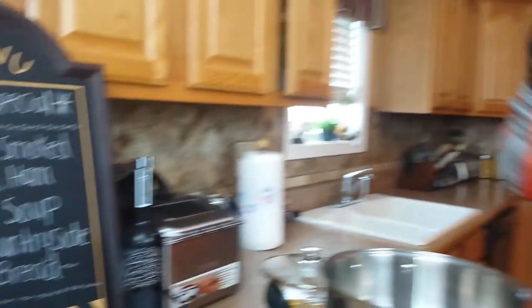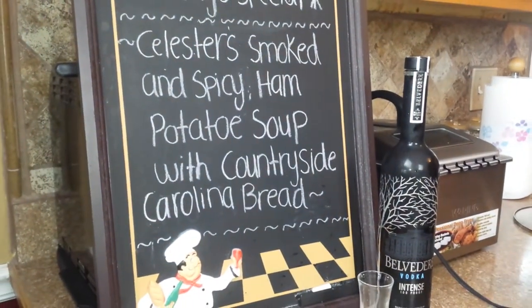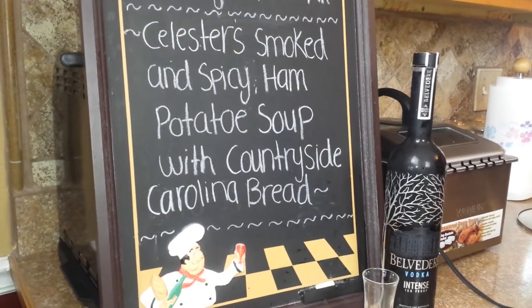Look here, I've been shoveling snow all morning and I gotta go back out there this evening. And I was thinking warm thoughts, thinking to myself, man, today will be a great day for a soup. So on today's special, on the menu is Celesta's Smoked and Spicy Ham Potato Soup with a countryside Carolina grits.